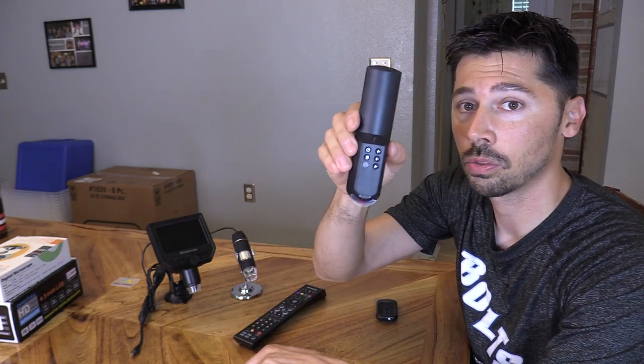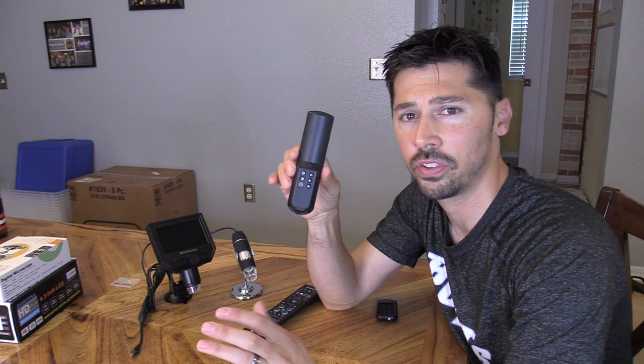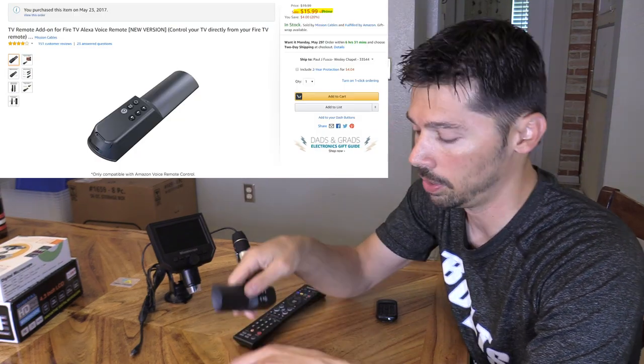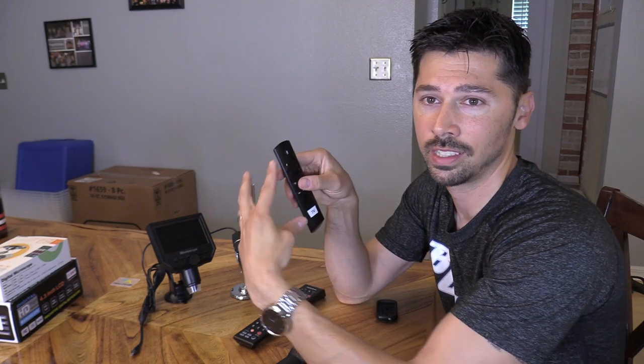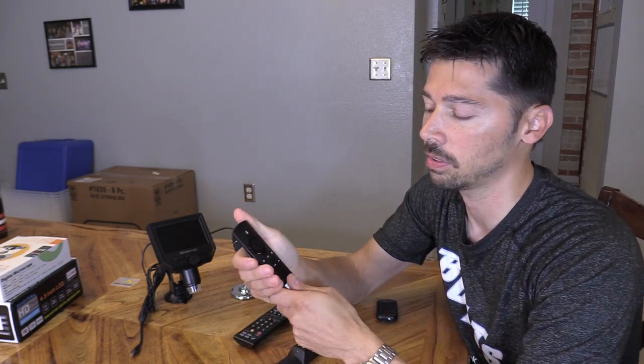What you're going to need is the universal remote add-on. Now make sure you get the right version — there are two versions, one with the microphone and one without. This cost me about $15, totally worth it. There's another one that's $30 that clips on the side, but I don't like that one because it makes the remote look bulky, and I could get two of these for the price of that one.